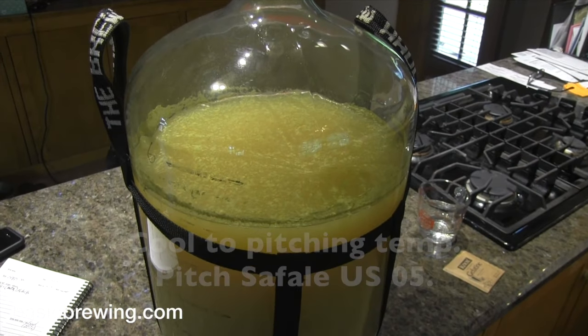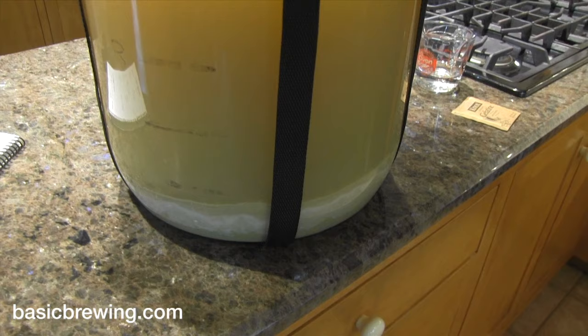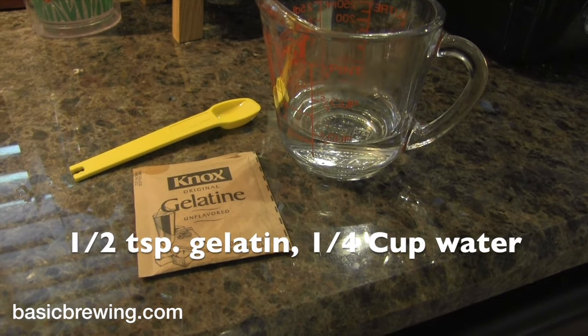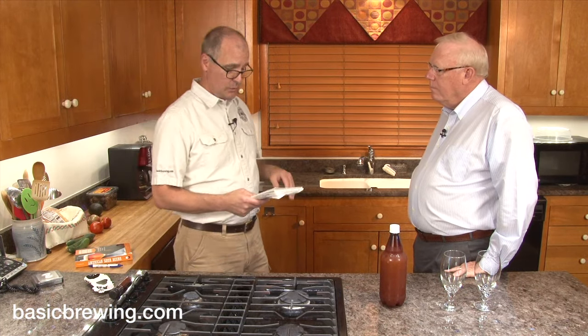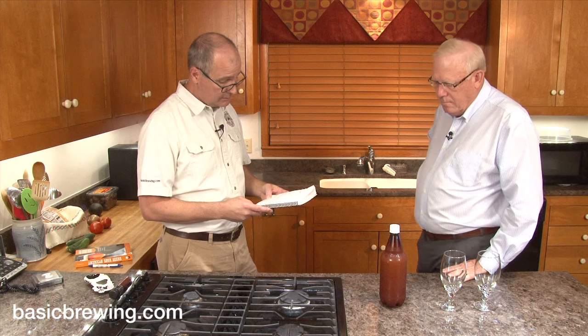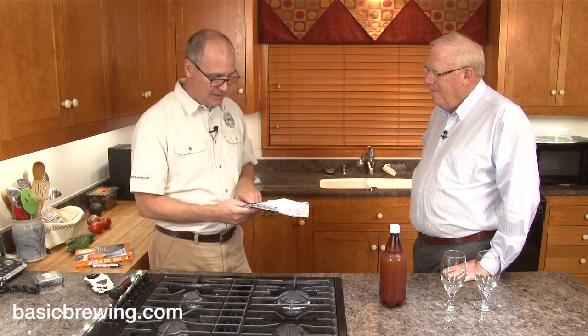After that I cooled and pitched with Safale US-05. Eight days later I kegged it, using the Brülosophy technique of fining — a half teaspoon of gelatin in a quarter cup of water, raised to 150°F in the microwave, stirred in, and poured into the keg before racking the beer on top. The original gravity was 1.022, and the ABV came out to 1.6% alcohol — the lowest gravity beer I've ever made.